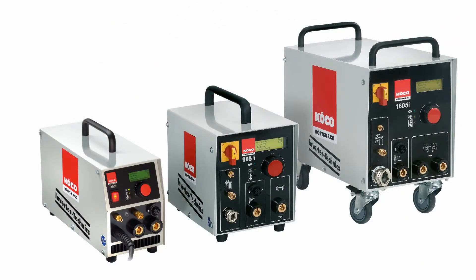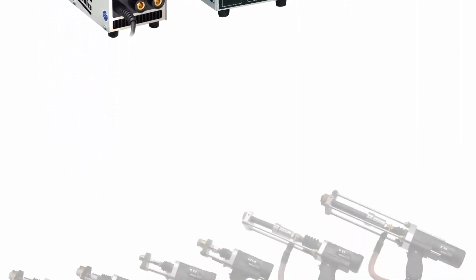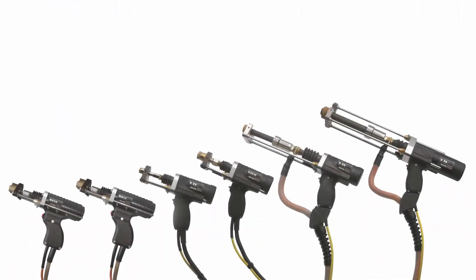Depending on the type of inverter, the deployment range of stud diameters goes from 2 up to 19 millimeters. And perfectly suited pistols from the classic series make inverter welding child's play.